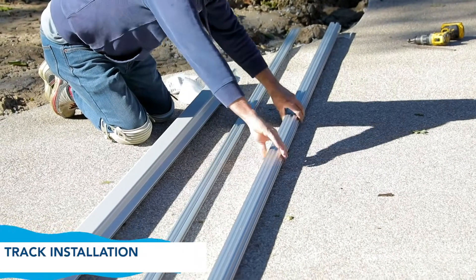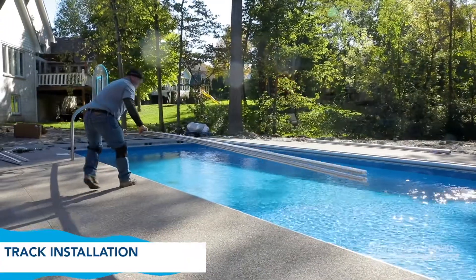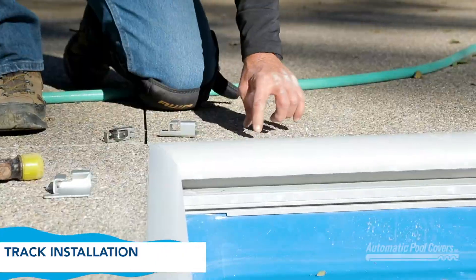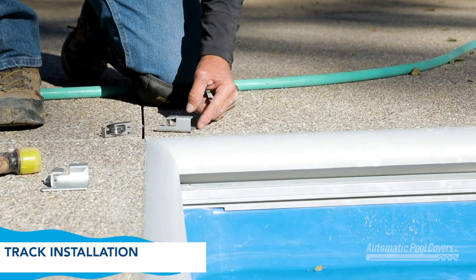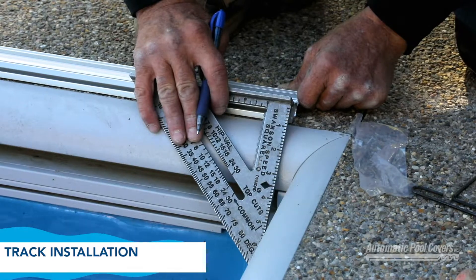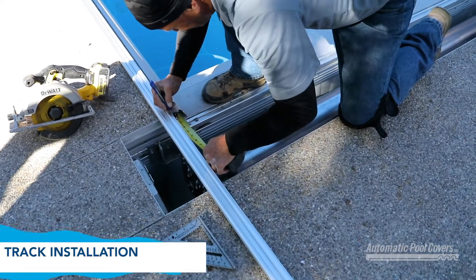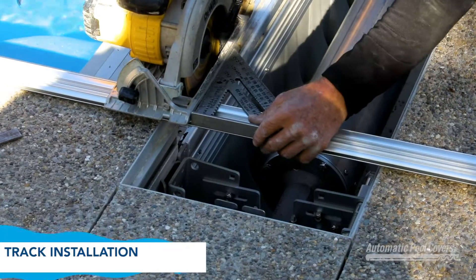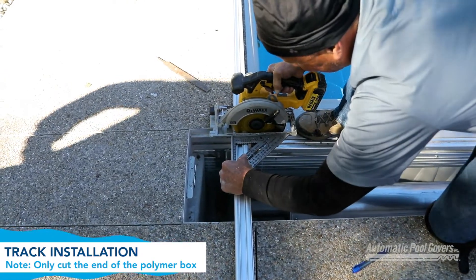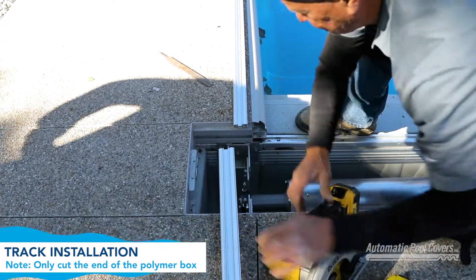Step 2 – Track Installation. The track system provides the pathways through which the cover and ropes move as the cover travels across the pool. Proper preparation is crucial for making sure that the cover runs smoothly. When determining the track length, account for the pulley spacers. Note that these are only used with the 2-channel track. Allow for the track to extend 1 inch into the polymer box from the end of the retainer. Measure the track length and cut the track to size. Cut the track only at the end that goes into the polymer box. Maintain factory edges along the length of the track and at the pulley end.